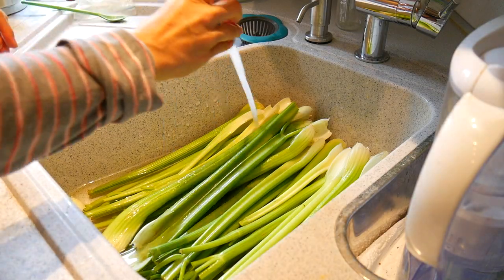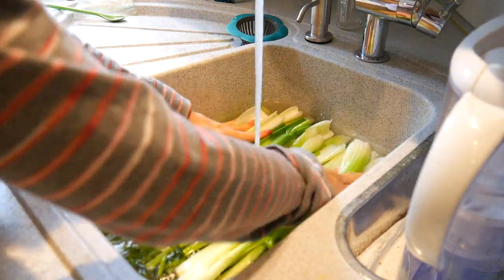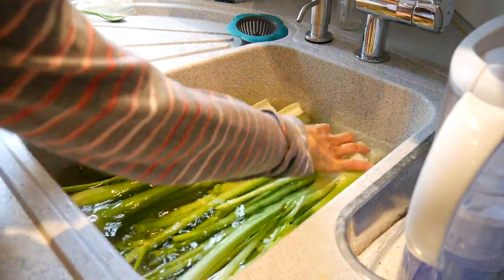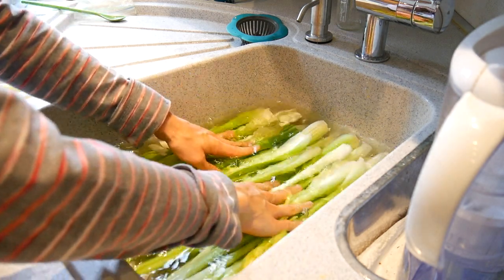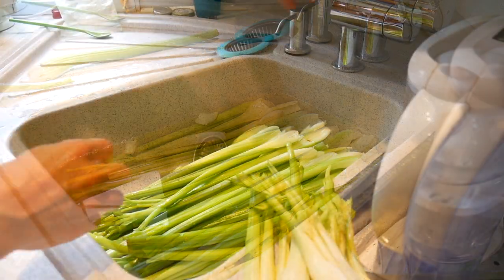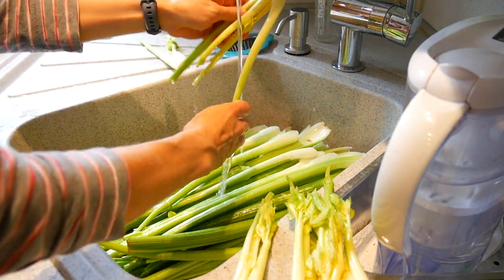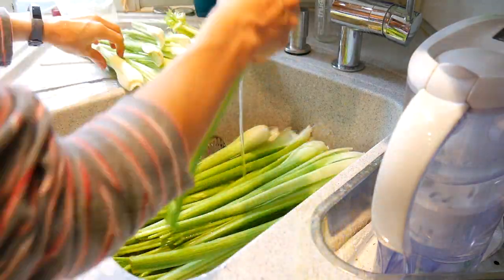I use that to remove some of the plastics, because celery usually comes wrapped up in plastic and that helps to remove that. Now I let it soak in the water for about 10 minutes, then I drain it and give it a quick rinse again to wash off any remaining dirt or vinegar. And then I'm basically good to start my juicing.